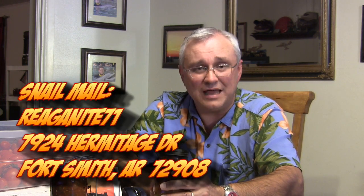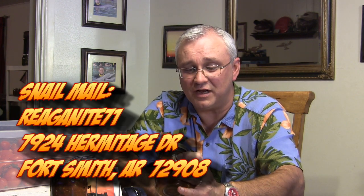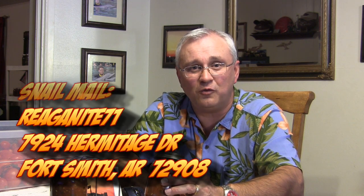When it comes to the salsa, you can win a jar — right now we're having our 15,000-plus subscriber giveaway, and it involves giving away a jar of salsa to two lucky viewers. All you have to do is send us a postcard the old-fashioned way: slap a stamp on it and send it to Reaganite71, 7924 Hermitage Drive, Fort Smith, Arkansas 72908. Entries must be received by August 15th, 2014, and we'll draw on Saturday, August 16th, then upload the video. There's no cost to enter — just pay for a stamp and we'll handle shipping and everything else.